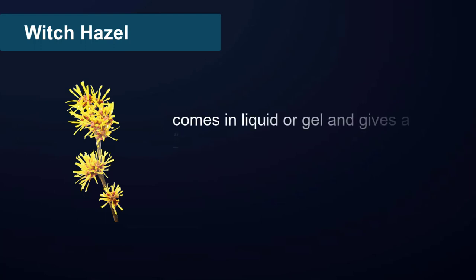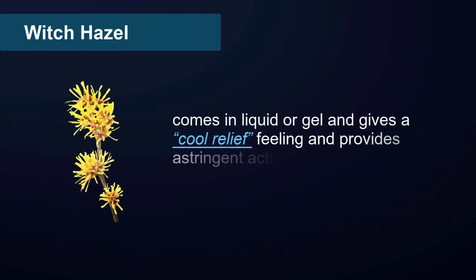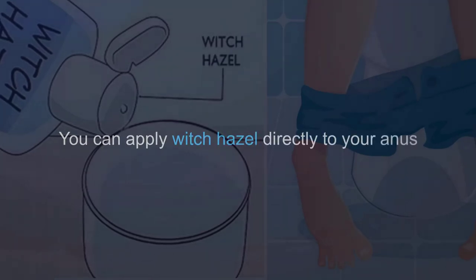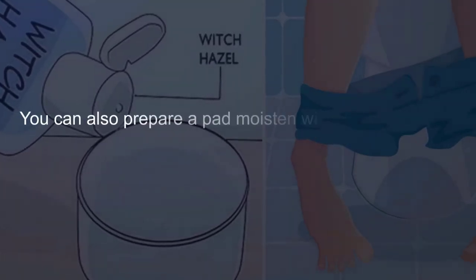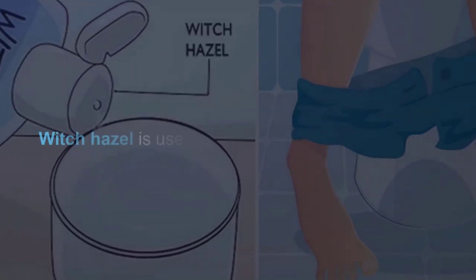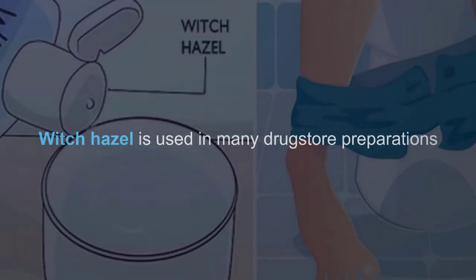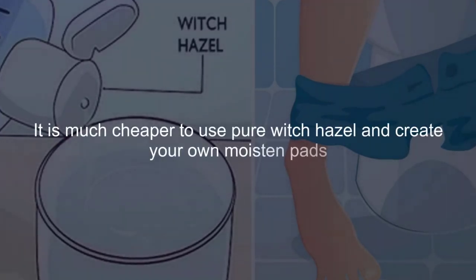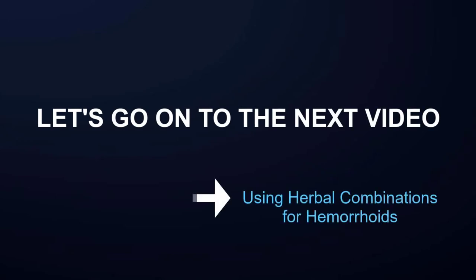Witch hazel: witch hazel comes in liquid or gel form and gives a cool relief feeling, providing an astringent action. You can apply witch hazel directly to your anus. You can also prepare a pad moistened with witch hazel and place it on your bottom, leaving it overnight or during the day. Witch hazel is used in many drugstore preparations, but it is much cheaper to use pure witch hazel and create your own moistened pads. Let's go on to the next video: using herbal combinations for hemorrhoids.